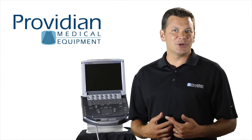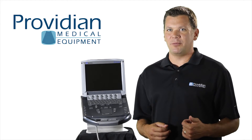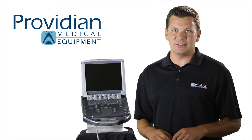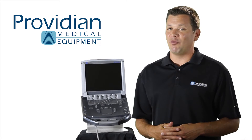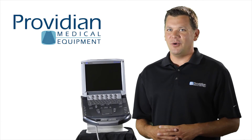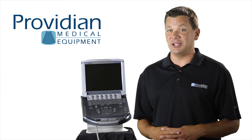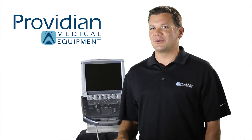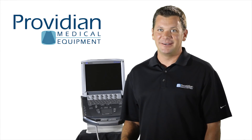So is the M-Turbo right for you? If you're a physician looking for something easy and portable with good image quality and Doppler features, this is one of your top choices. But there are situations where this may be a tougher decision, as there are some really good ultrasounds in this price range. Try calling one of our expert salespeople who will ask you the right questions and guide you into making the right decision for your needs and your budget. I'm Brian with Providian Medical and that's what you need to know about the Sonocyte M-Turbo portable point-of-care bedside ultrasound machine. Thanks for watching.